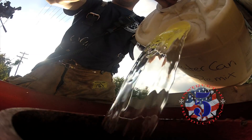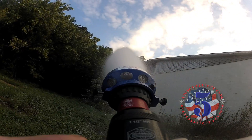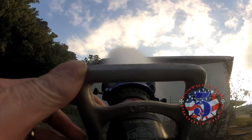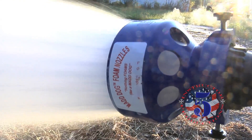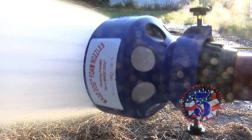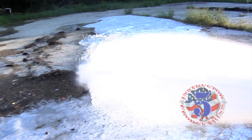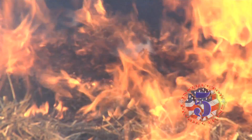For years the fire service out west has used foam to make their water go further. There are research projects and reference manuals documenting the effectiveness of Class A foam on these types of fires — how it helps conserve water, more effectively knocks fire and heat down, and prevents rekindle. We will list these in the credits if you want to learn more. Class A foam is less critical on proportioning and application rates than Class B foam, it's less expensive, and it's designed for Class A type fires like grass and brush.